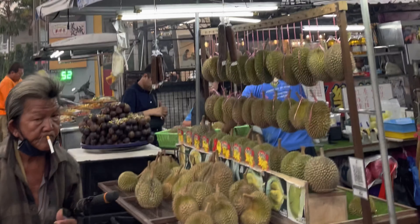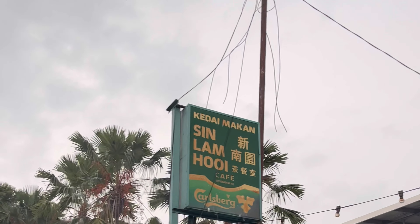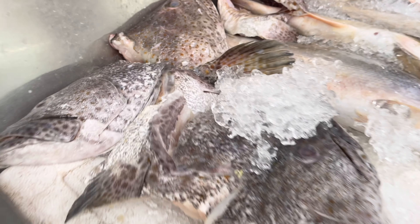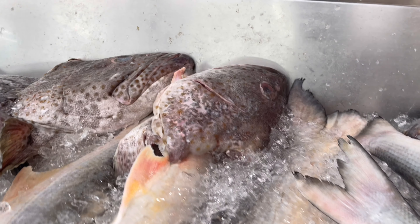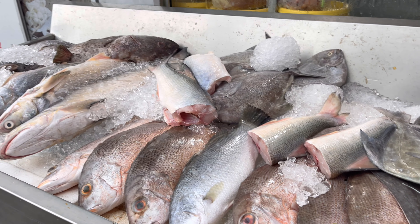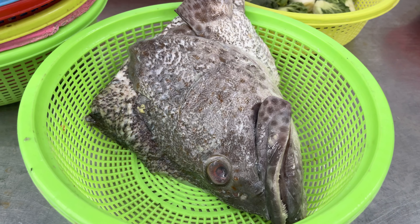Let's go get some fish head curry. We meet again. That's a big fish head, dude. Fish head curry.